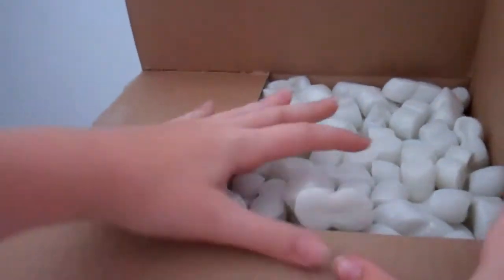So you're going to see there's some packing peanuts. Let me get the packing peanuts out of the way so you can see what's inside. I'm not the biggest fan of packing peanuts because of how much of a mess they usually give you.